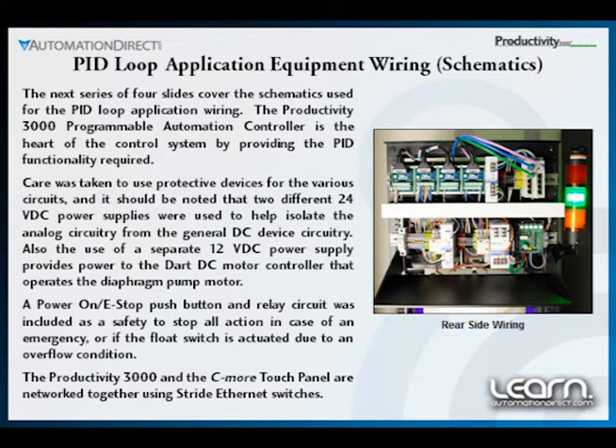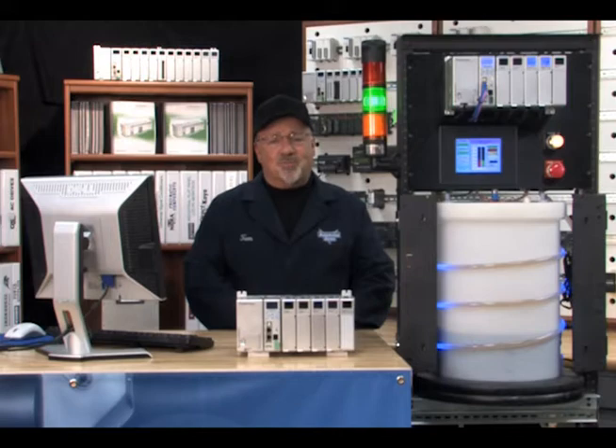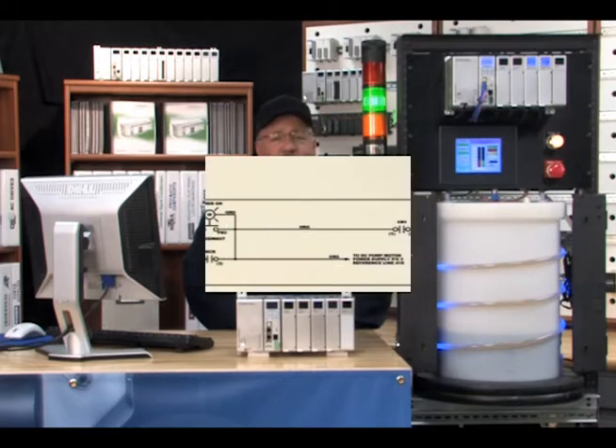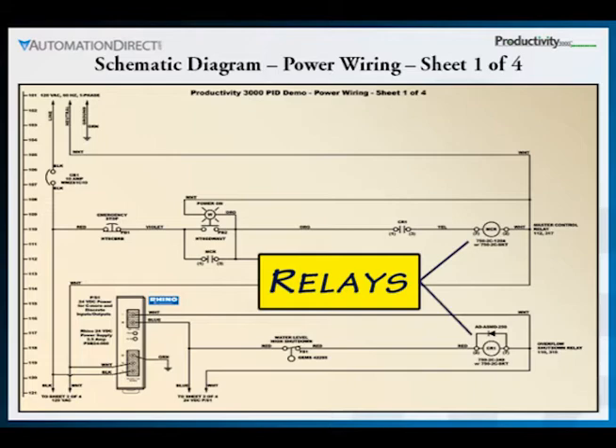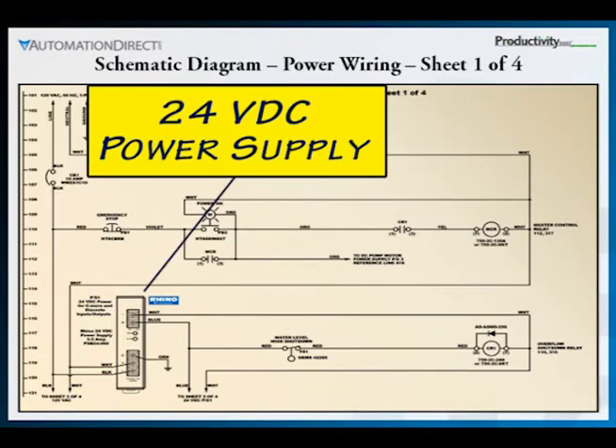In particular is the use of protective devices and separate DC power supplies for the general DC devices, analog input and output signals, and DC power to the diaphragm pump motor. The first diagram includes the power on, emergency stop, relays, float switch and general 24 volt DC circuitry.